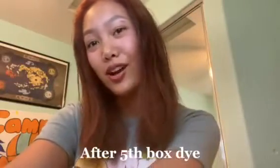This is the final result after five box dyes — it's like a strawberry shortcake dusty pink. It looks more copper on camera but in real life it's more pinky. I'm going to get my eyebrow pierced really soon and that'll be the end of my transformation.